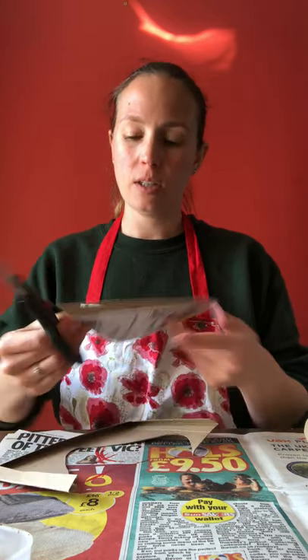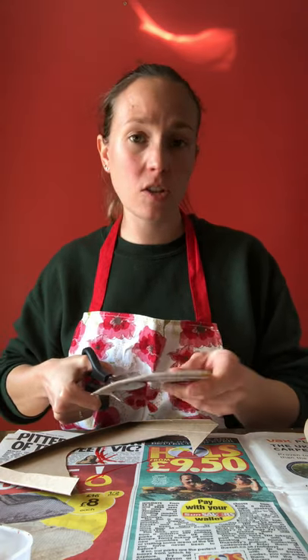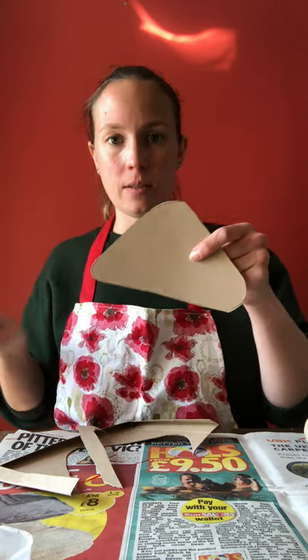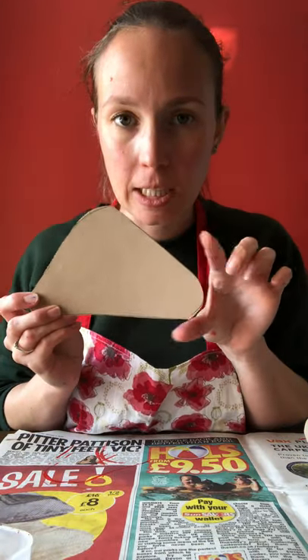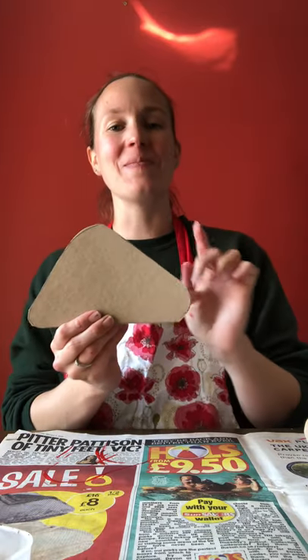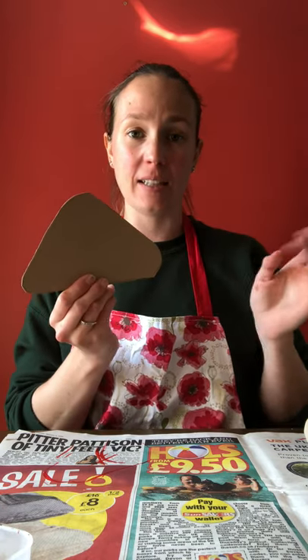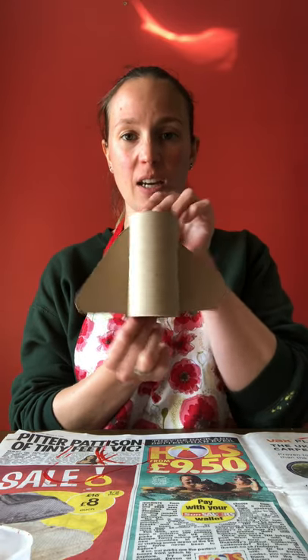You might want to get an adult to help you with the cutting — cutting card can be a bit tough on your fingers, so maybe an older brother or sister or an adult at home could help. There we go — that's my wingspan done. I've rounded the edges instead of making them pointy corners, just to make it look a little bit nicer and more like a spaceship. That's my wings done.